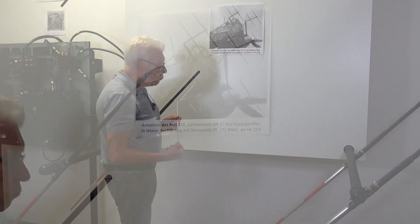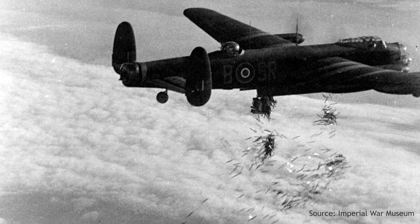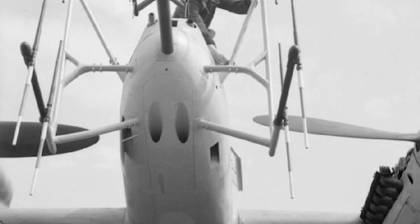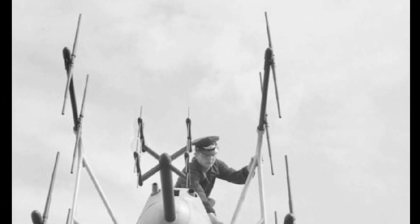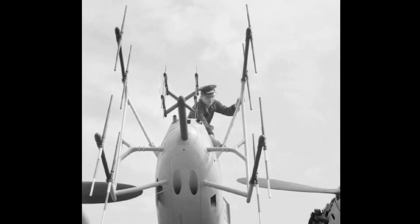Dieter explains that the elements of the dipole antennas are long because the Fuge 220 SN2 emits very low-frequency transmissions. This was necessary to avoid interference from British electronic countermeasures in the form of aluminium chaff, codename Window — a technique where attacking bombers would eject strips of aluminium foil in large quantities, forming clouds. The design of the antennas, and their ability to operate together and as independent pairs, gave the Fuge 220 a wide angle of target detection, though the antler-like antennas reduced the aircraft's top speed by as much as 50 kilometres per hour.